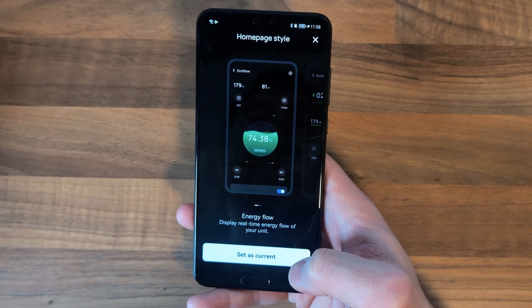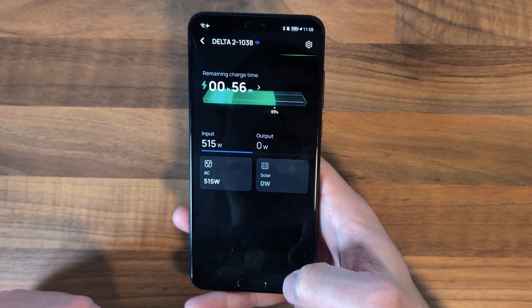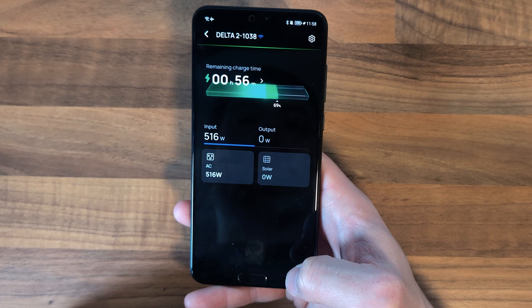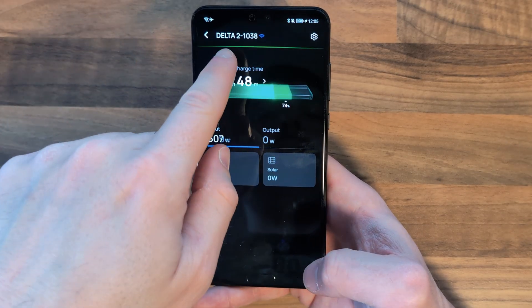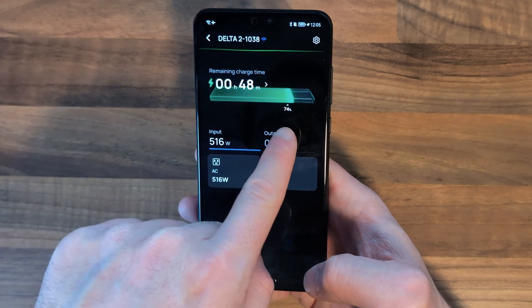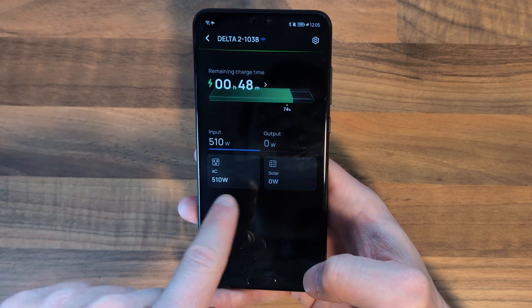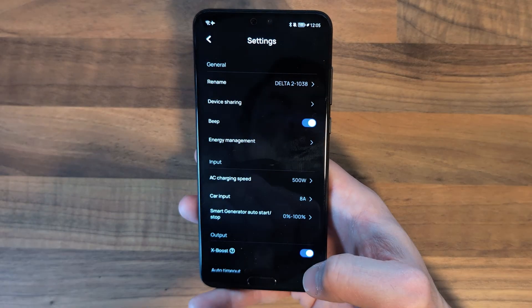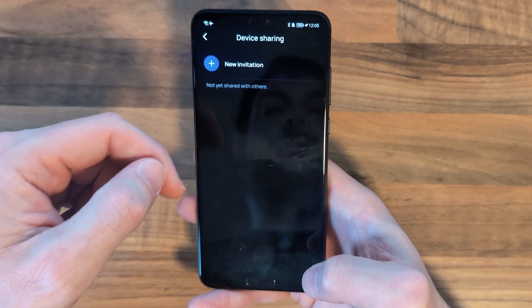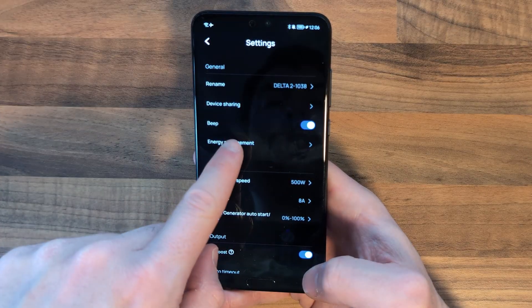Now let's take a look at the EcoFlow app. Once you're connected up you'll have a choice of home page style. It should connect to your battery and show you the status. From the home screen you can see the device name, how it's connected — in this instance via Wi-Fi — how long there is left to charge, battery percentage, input wattage, and the method of charge, whether solar or AC. In the settings you can change the device name, set up device sharing so other users can configure it from their EcoFlow app, turn the beep on and off, and there's an energy management menu as well.